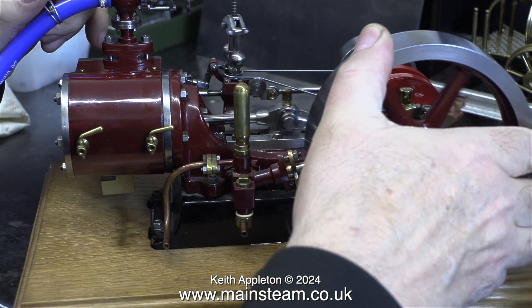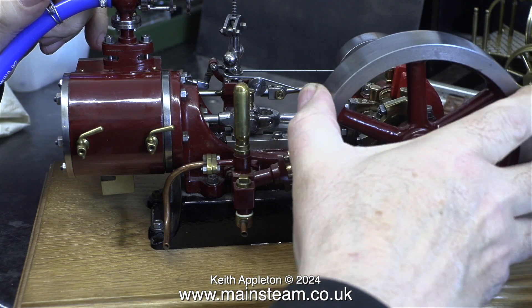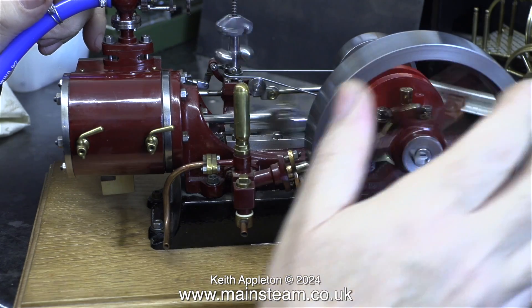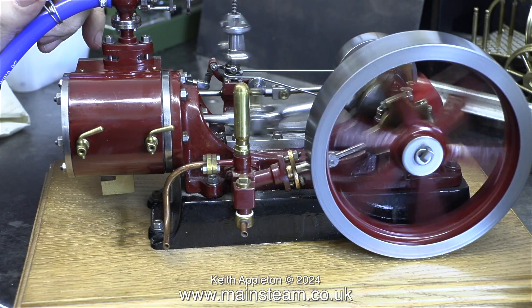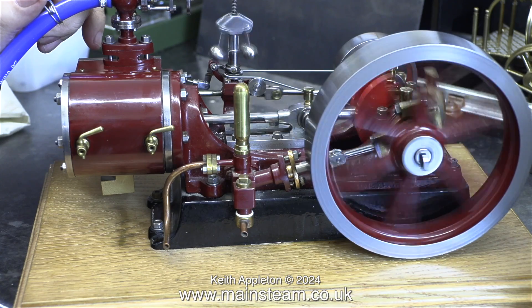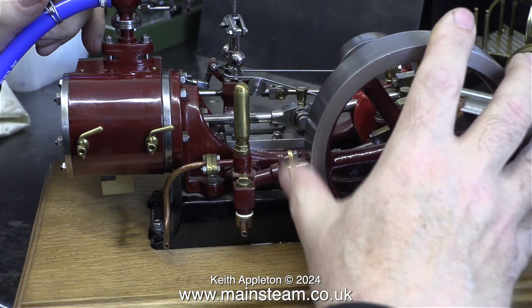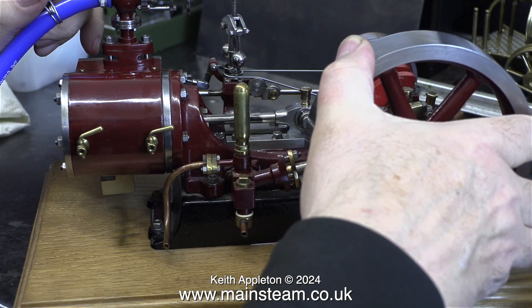It runs well enough but the timing is out — it's actually retarded, but it's not a big issue on an engine like this. Late admission means there is nothing to cushion the parts at the end of each stroke.